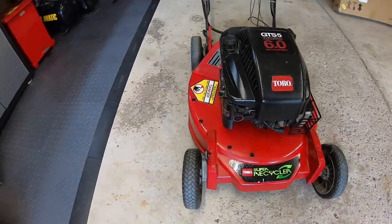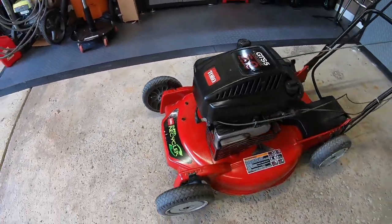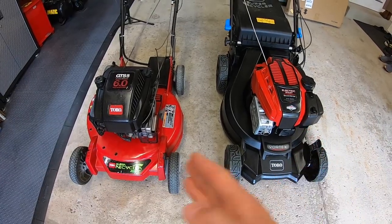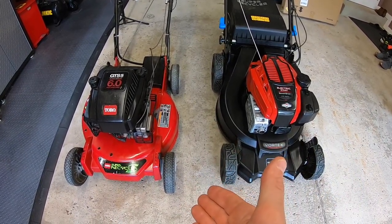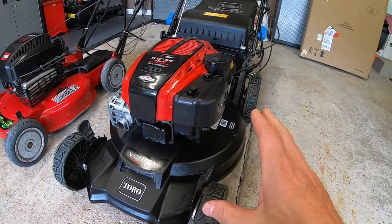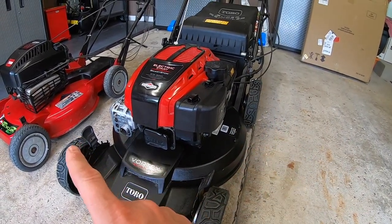That older Briggs & Stratton engine has survived the test of time. It was used residentially, then commercially, and then used residentially every single year since, and it's still running. If I had to pick one of these based on the engine alone, my money's on the older Briggs & Stratton engine. Based on the build quality of current Briggs & Stratton engines, it's highly unlikely that this newer engine would be able to compete with that older one nowadays.